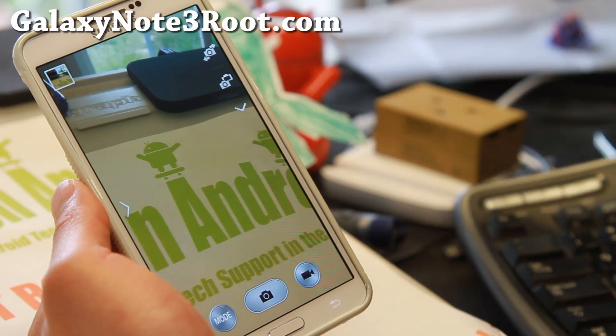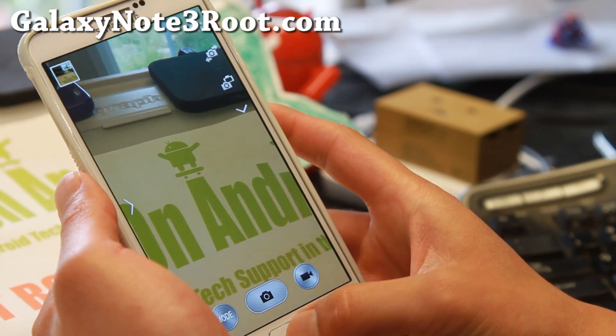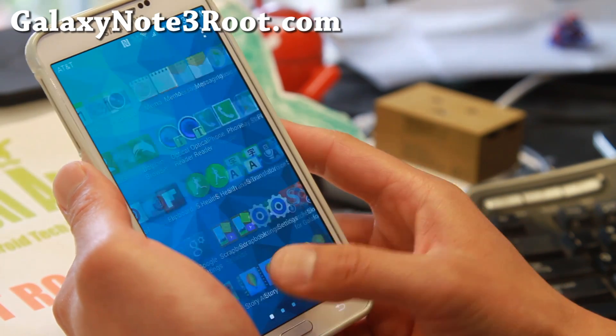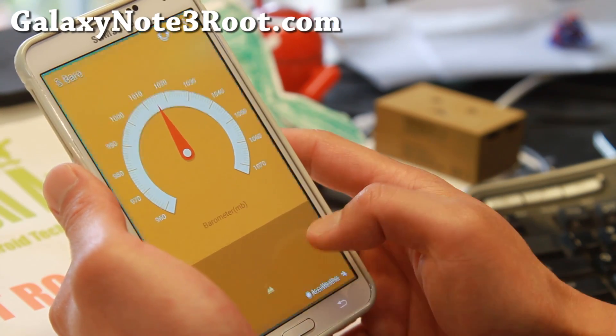The only thing that won't work is any sensor. I think there's one sensor that works that's on the S5 that's also on the Note 3. Other than that, everything works pretty well. You get the barometer — very nice stuff.